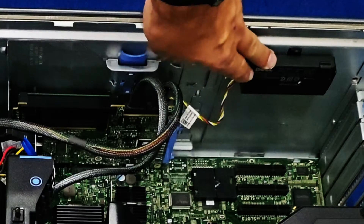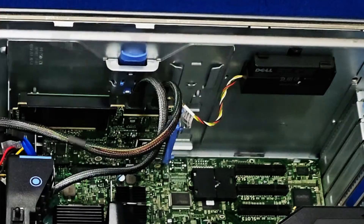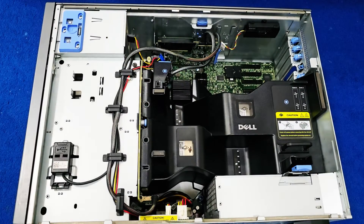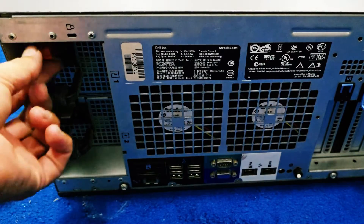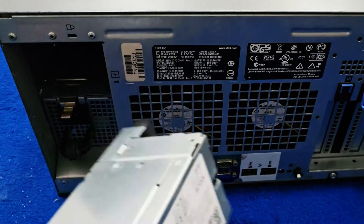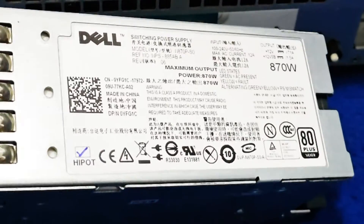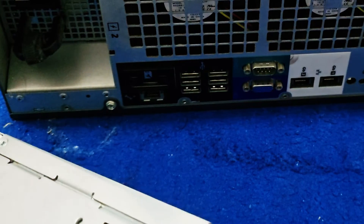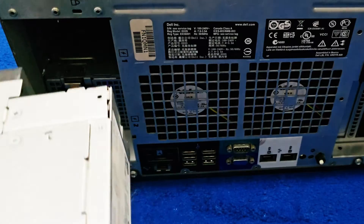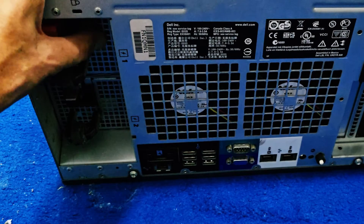Here is the RAID controller and its battery — you can easily remove or replace it. To close the server, simply slide the cover back in and it will click into place. There are two power supplies; you can remove one to see it — it's 870 watts — and it also has cable management. Slide it back in and push until you hear a click.